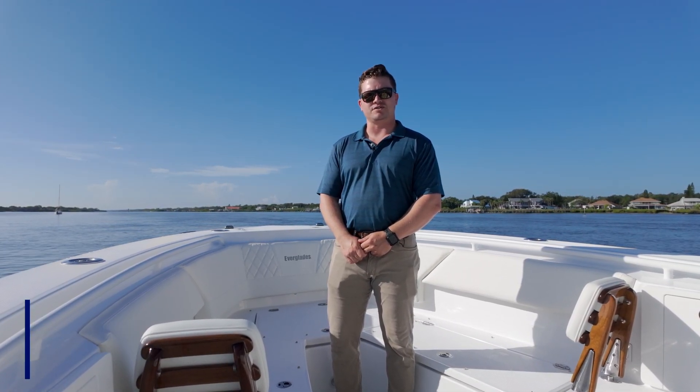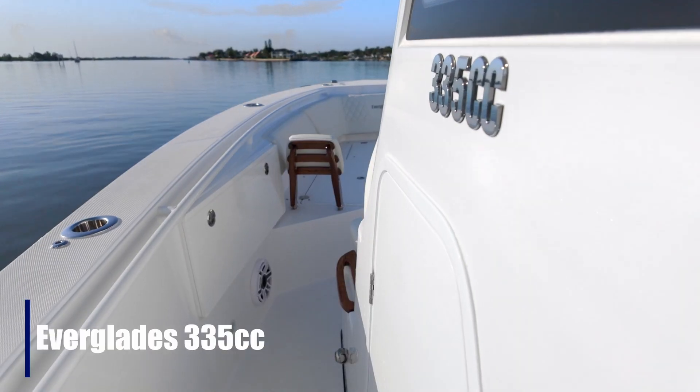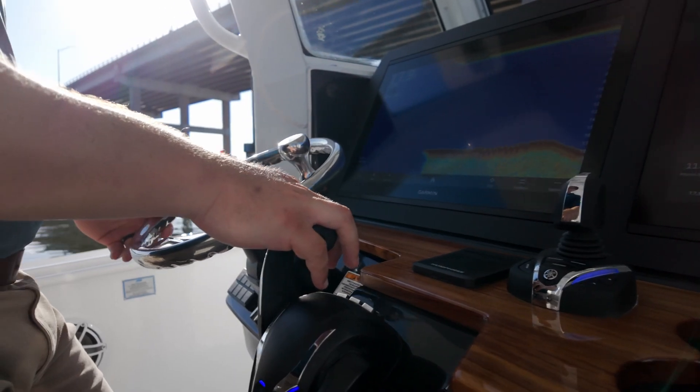Hey everyone, I'm Jeff Clark, Engineering Manager here at Everglades Boats. This morning we're out on this beautiful 335cc. The 335 is a mid-size offering in our 5 Series line of boats, which is our Deep V Center Console Offshore offering.